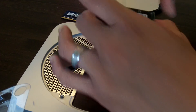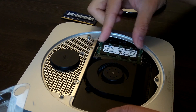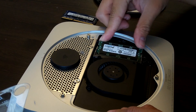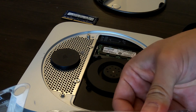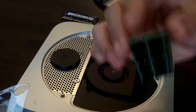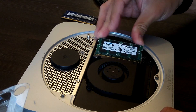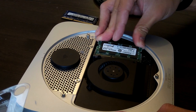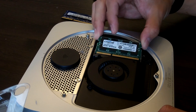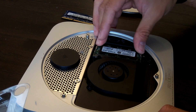So here goes RAM slot one — this is one 8 gigabyte RAM chip and it just snaps in. Here's the second one. Make sure you match up the teeth so that it goes in right. You can see there's a little indention not quite in the middle but towards the left of the RAM stick — make sure that lines up with the insert. Put it in at a 45 degree angle.